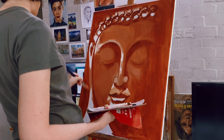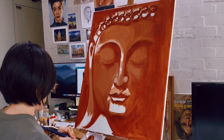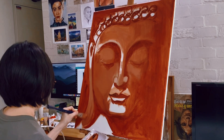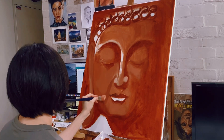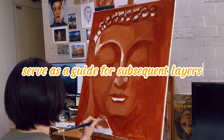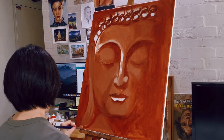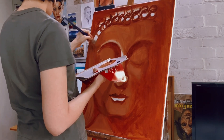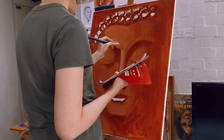Underpainting serves as a crucial preliminary step for most artists. It provides a solid groundwork upon which artists can construct their compositions. By setting the mood, enriching depth, and harmonizing colors, underpainting not only establishes the essence of the artwork but also serves as a guide for subsequent layers of paint. With diverse techniques at hand, underpainting remains a flexible tool adaptable to various artistic styles and intentions. The meticulous execution of the underpainting helps artists pave the way for the intricate layers to come, ultimately shaping the final masterpiece.